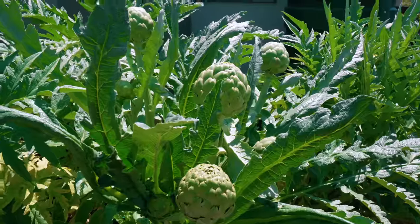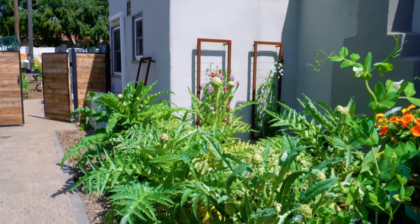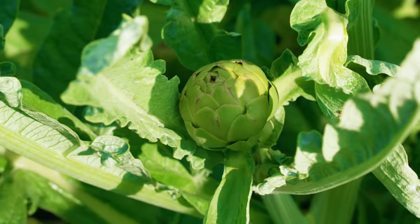Artichokes to me are a perfect perennial crop. Look how these have exploded in this part-shade area — probably gets sun for half the day only and watered off of rainwater and laundry water. It's really a low maintenance crop.